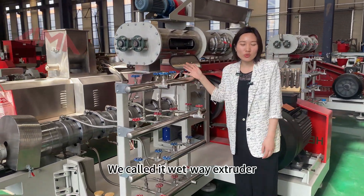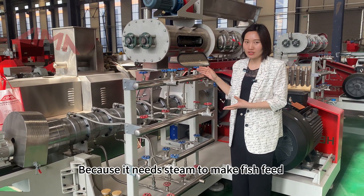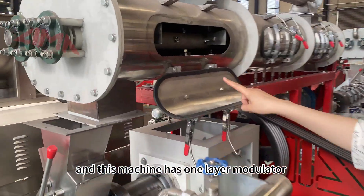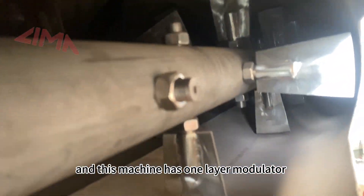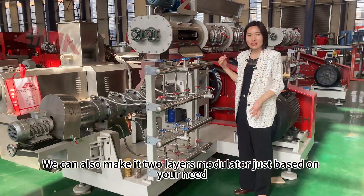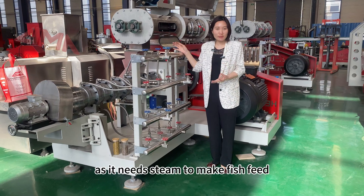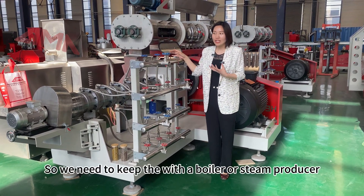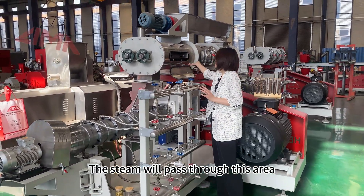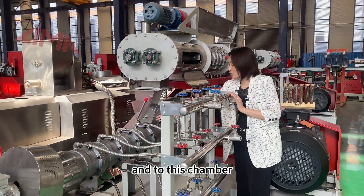We call it the wet way extruder because it needs steam to make fish feed. This is a modulator — it is made of stainless steel. This machine has a one-layer modulator, but we can also make it a two-layer modulator based on your needs. This machine needs steam to make fish feed, so it needs to be paired with a boiler or steam producer. The steam passes through this area and into this chamber.